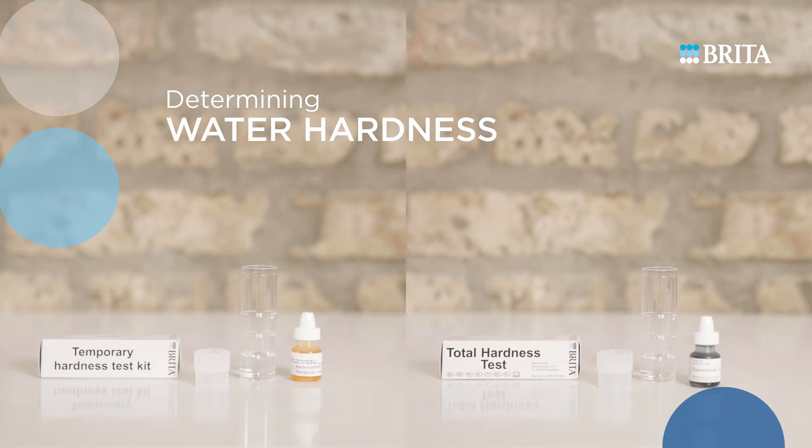Determining Water Hardness. Use the appropriate Brita test kit to measure the temporary or total hardness of the local tap water. This is necessary in order to identify the recommended bypass setting for a Brita filter system.